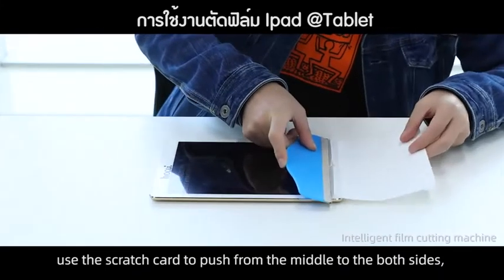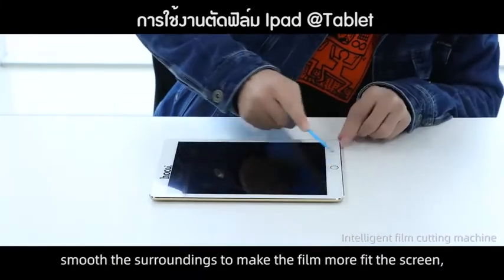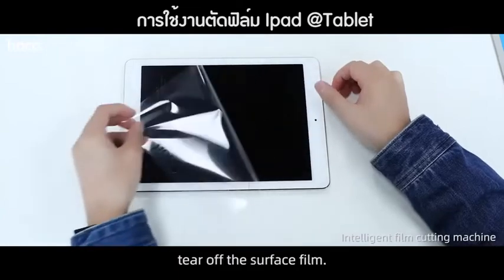Use the scratch card to push from the middle to both sides. Smooth the surroundings to make the film fit on the screen. Tear off the surface film.